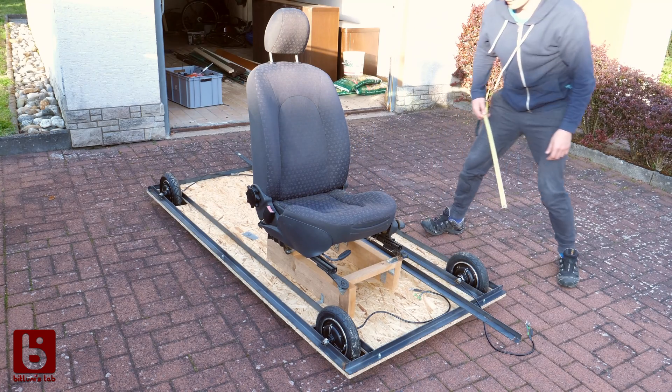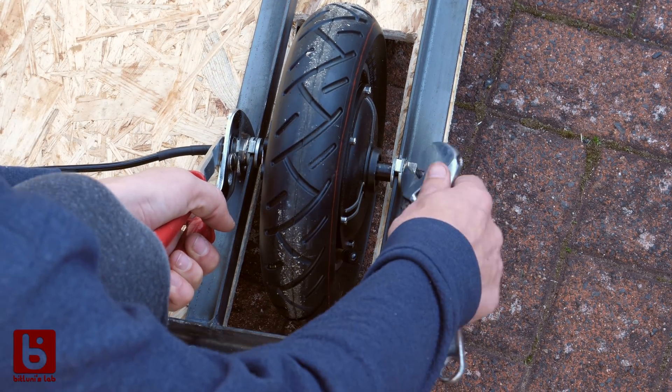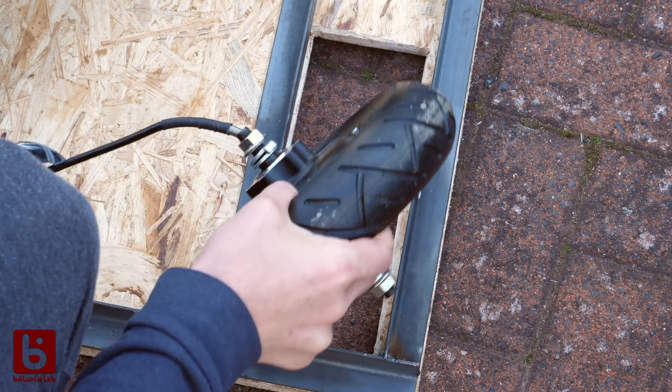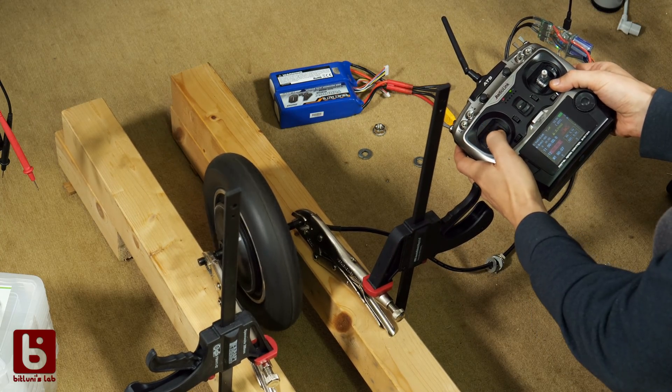80x80cm will be big enough for the seat while still fitting in my trunk. What I did first is to configure the electronics to be usable with the remote controller, but more on that later.